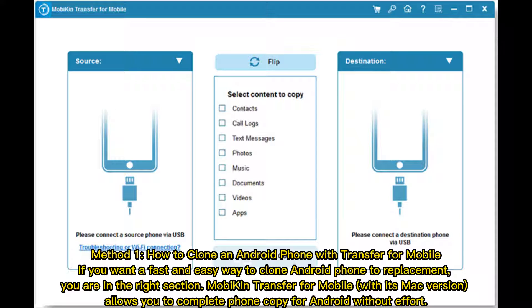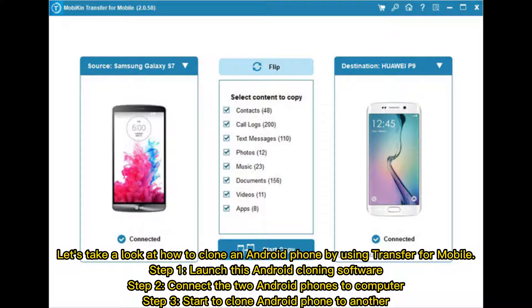Method 1: how to clone an Android phone with Transfer for Mobile. If you want a fast and easy way to clone an Android phone to a replacement, you are in the right section. MobiKin Transfer for Mobile, with its Mac version, allows you to complete phone copy for Android without effort. Let's take a look at how to clone an Android phone by using Transfer for Mobile.